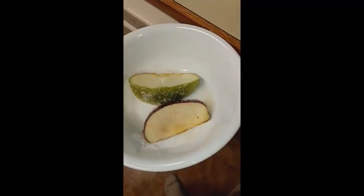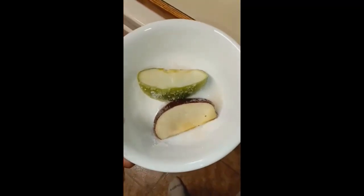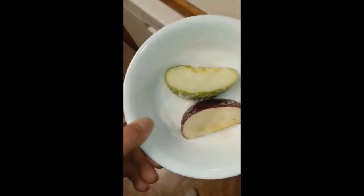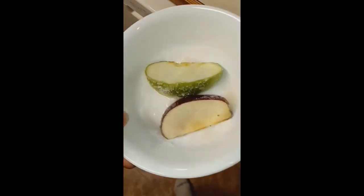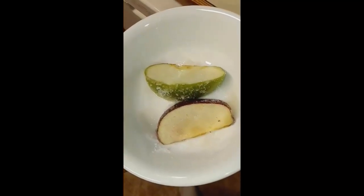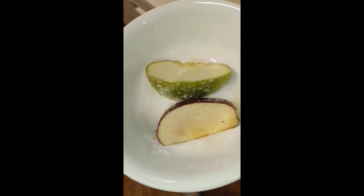Alright, it's been about an hour, and I just want to go over the results and the chemistry behind what's been happening. This is my granulated sugar one. It looks fairly good. It's because the granulated sugar has created a barrier against the oxygen molecules coming in contact with the tissue or the surface of the apples.